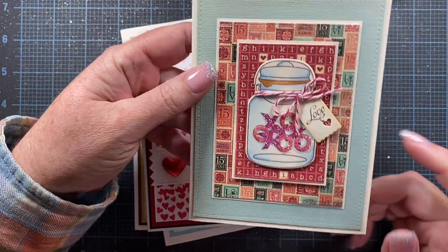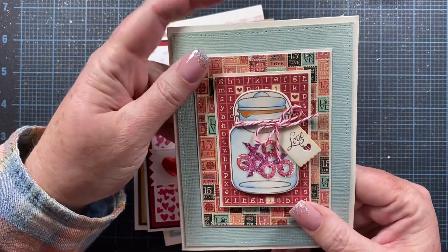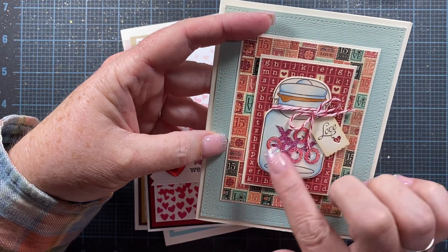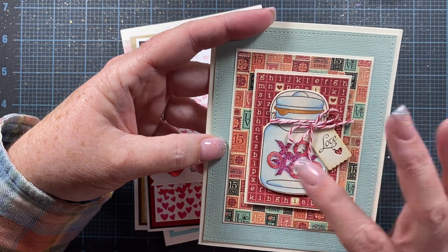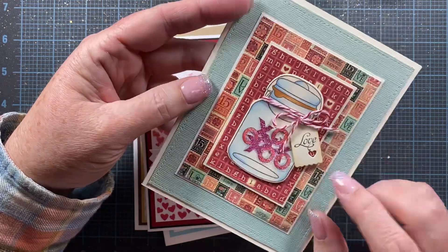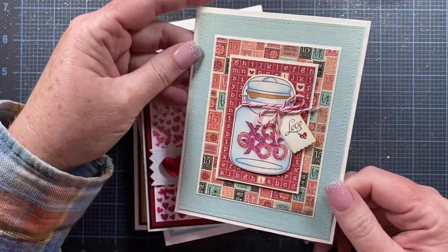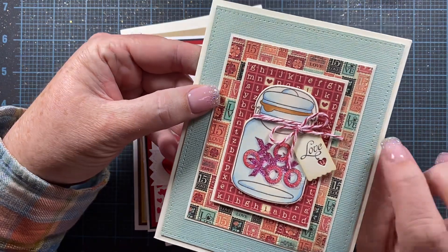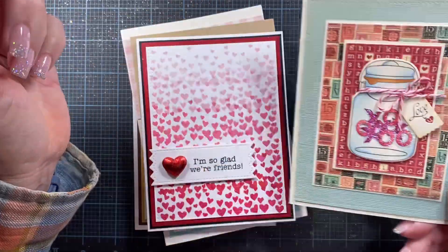This is one that I made with a retired Tailored Expressions stamp and die set, from a Valentine's Day a couple years ago. I thought this was a really cute little image. The set came with not only the jar that you could stamp, but several different images you could stamp inside the jar. If you have a canning jar or something similar, you could stamp a jar and then fill it with images — even alphabet stickers with X's and O's. I love the color palette, including this pretty sage green, which might be a fun color to incorporate into Valentine's Day this year.